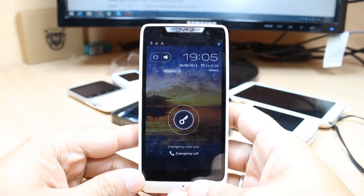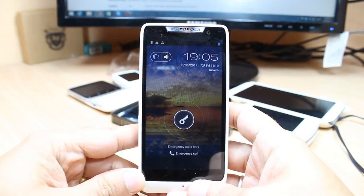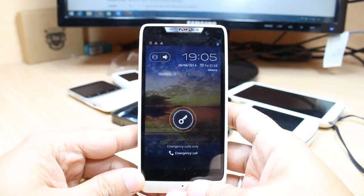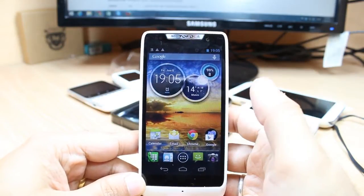Hello, this is Harif Mars communication. In this video I'm going to show you how you can connect your Motorola D3 Razer to Wi-Fi. For this you need to unlock your phone, after that you will see this menu.